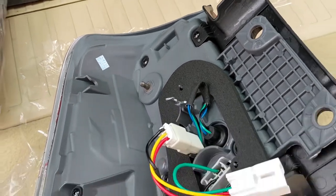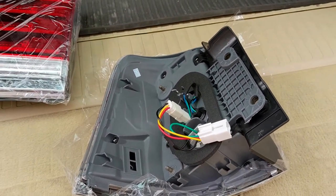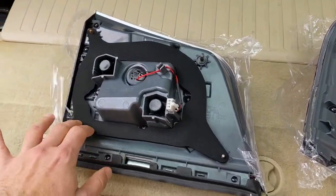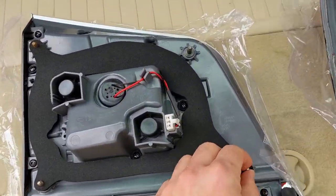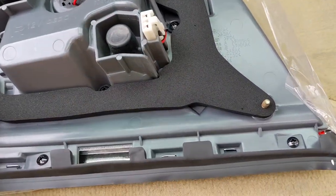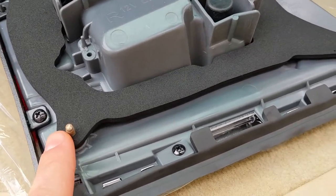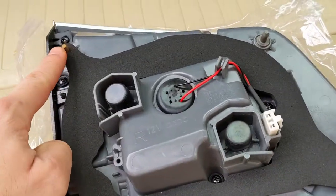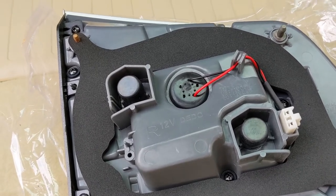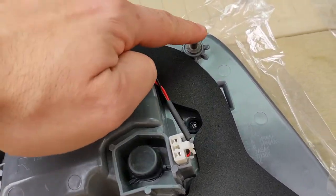There's really not much holding these guys on. On the section that goes on the tailgate, we've got — let's see which ones are threaded — we've got one, two, three threaded posts that have nuts on the back side we've got to get to.